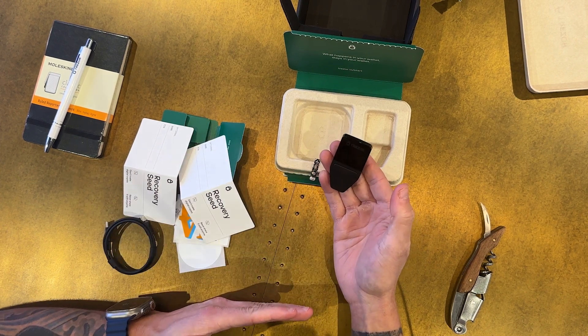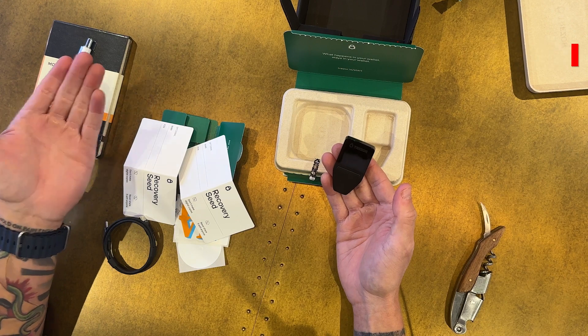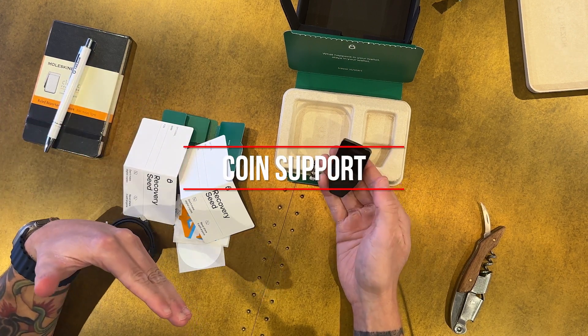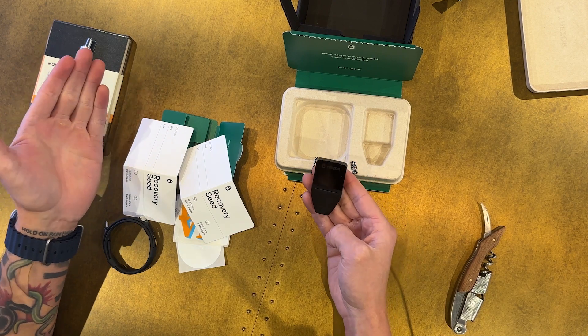The security updates include a brand new EAL6+ secure element chip and a password protect for your recovery seed phrase, which is very welcome. Let's talk about the new coin support with this versus the Trezor Model One or the Trezor Model T — we'll do a full breakdown in a future video.